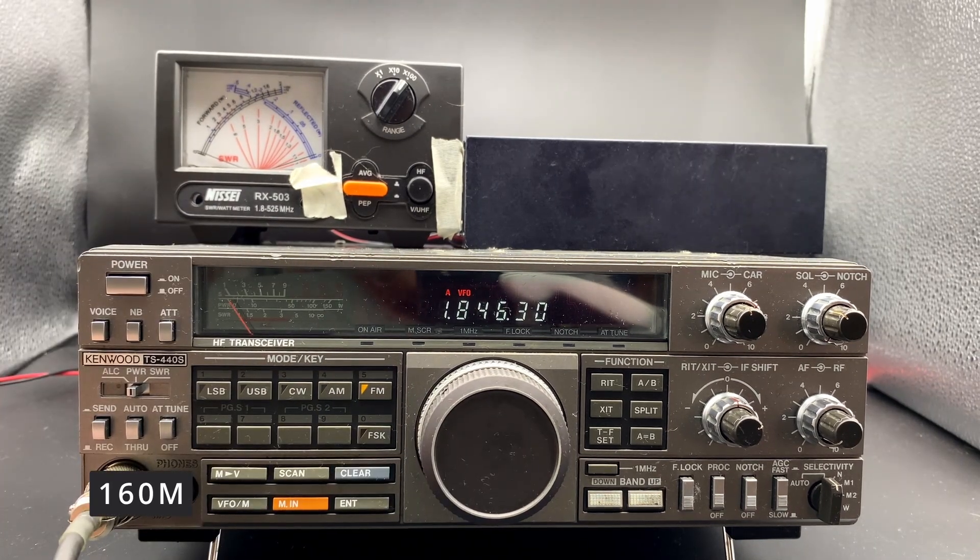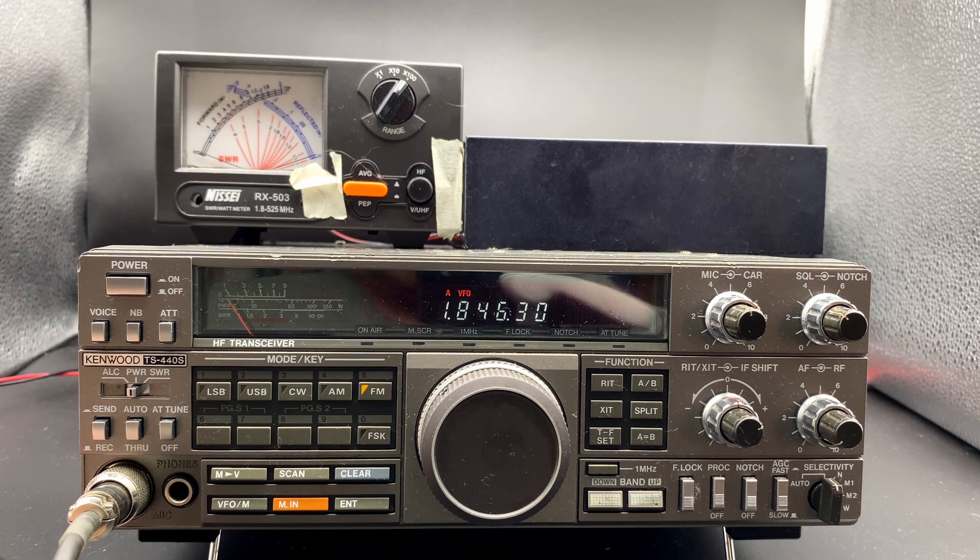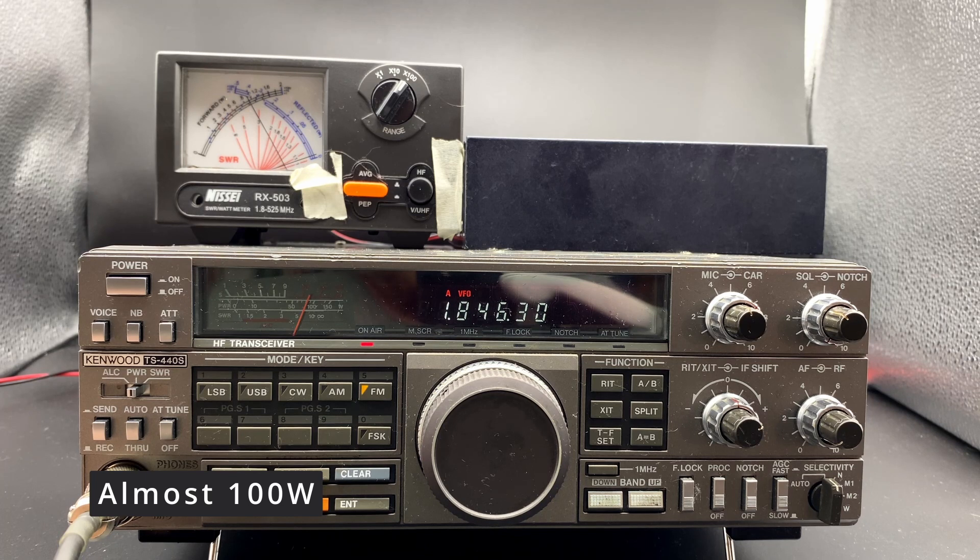First band out is 160 meters. So let's take a look at the meter and we'll see what happens. Key down on 160. Both the radio and the meter show 100 watts, so we're good on 160.